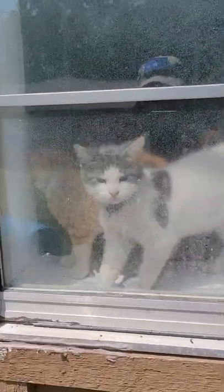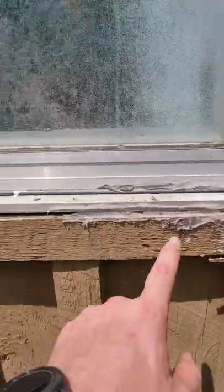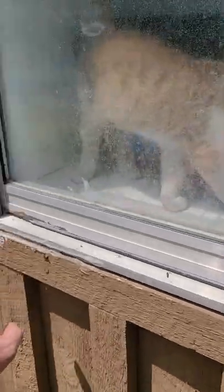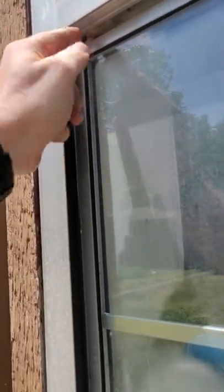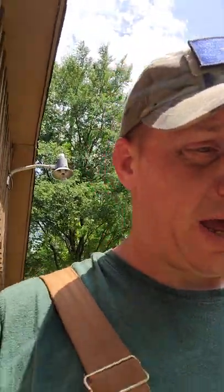I wanted to make this video to explain how to make that work. This is the window I'm measuring — yes, those are cats in the window, new cats that we got. You want to measure from here to here and then up to just above this sill, because that's what's going to hold the thing in place. It kind of laps up underneath there, so you measure that.